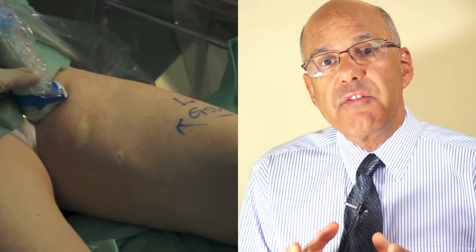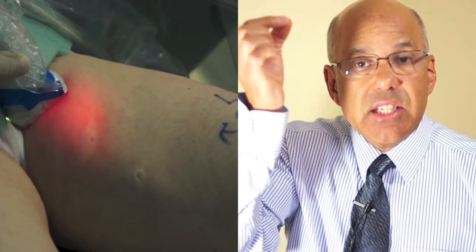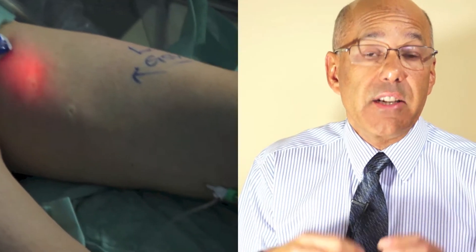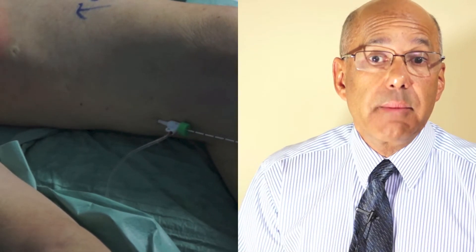Once the vein is numbed, the laser energy is activated and the vein is sealed from the inside. As the laser is withdrawn down the length of the vein, it is closed off and cauterised all the way down. The laser fibre is then removed and the treatment is complete.